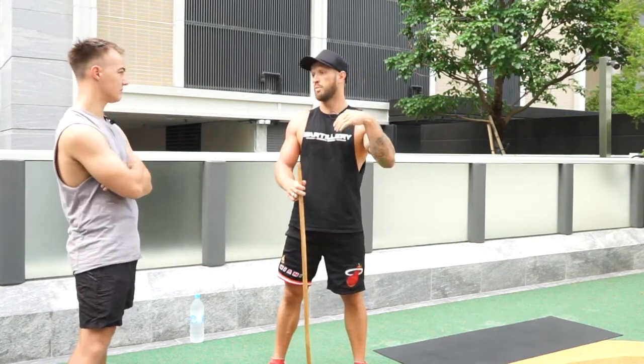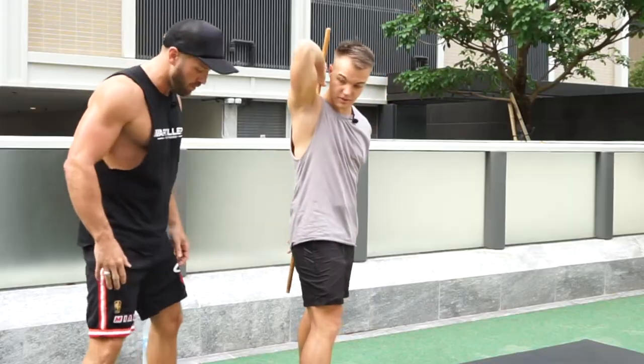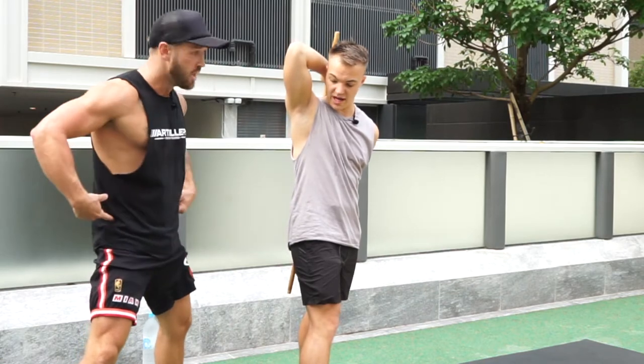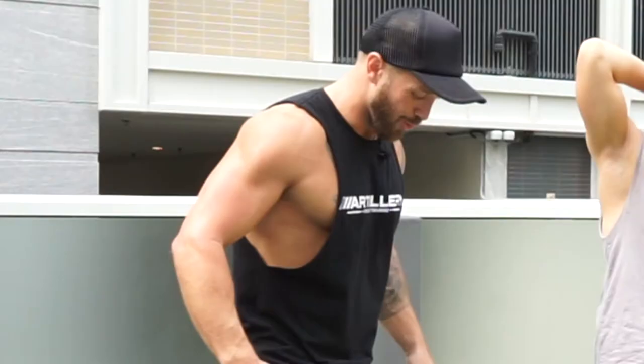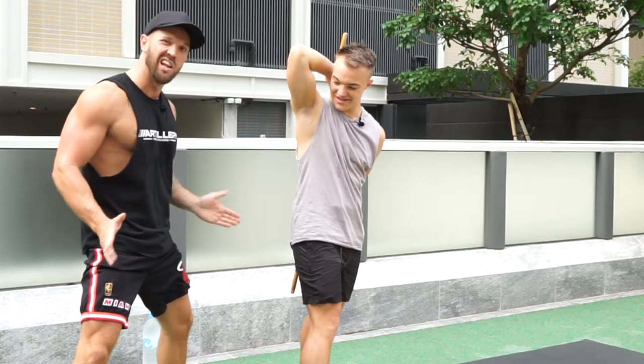As soon as you fail, that's your opportunity to improve. Specifically for women, you might find that your feet turn out a little bit because they've got a wider Q angle — the quad angle is wider because they give birth and we don't. So if your feet track out a little bit, that's okay.